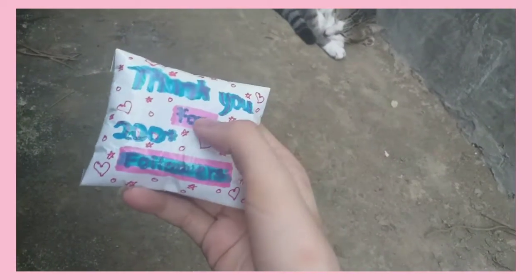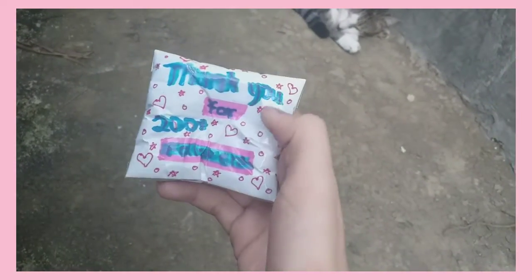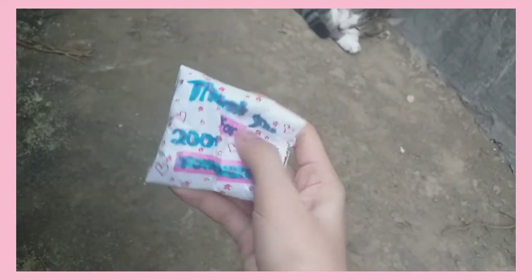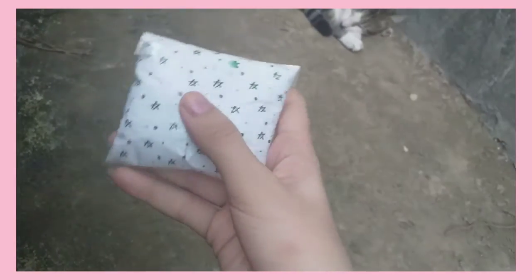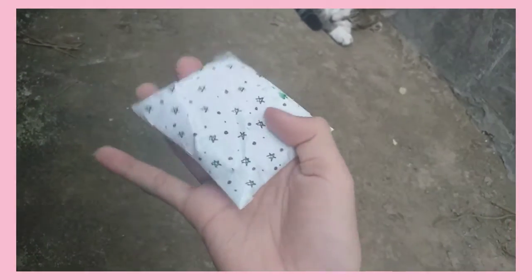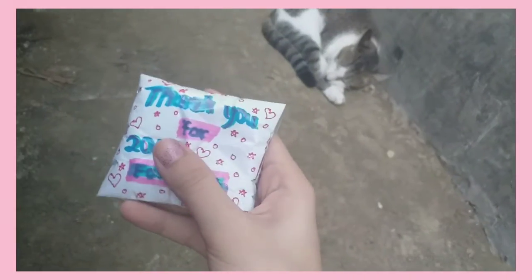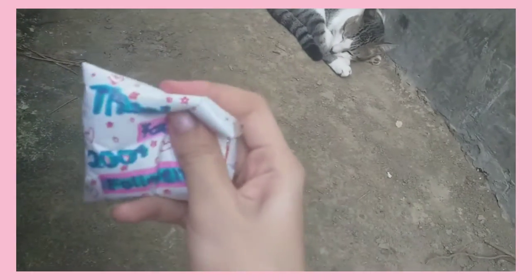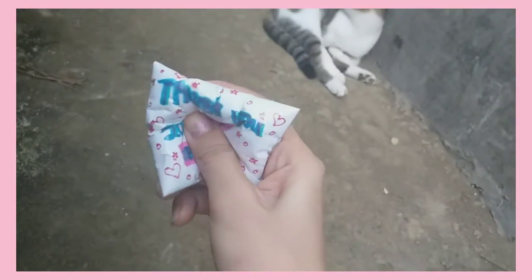I made this as a thank you for 200 plus followers. This video is so late and I'm really lazy to make YouTube videos — I don't really know what I'm talking about. Anyway, I just made this squishy; it's a little bit soft. And the neighbor's dog is around too.